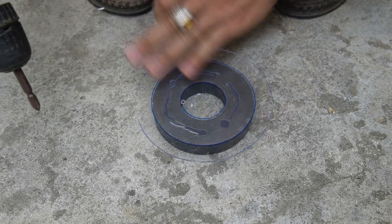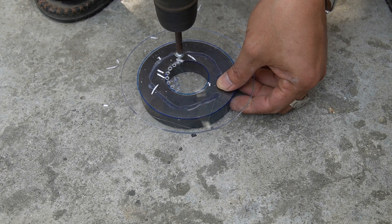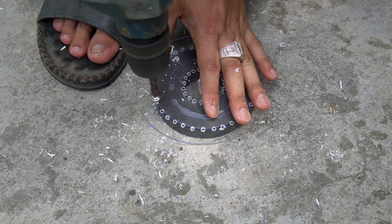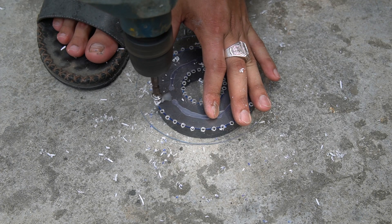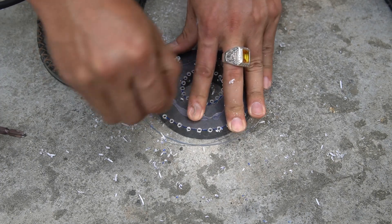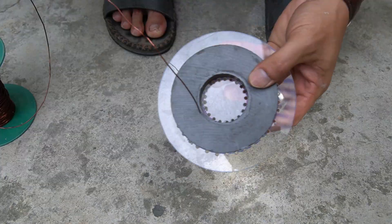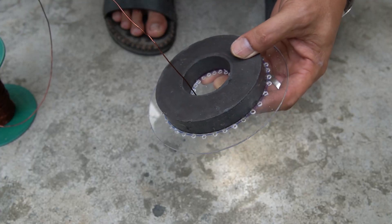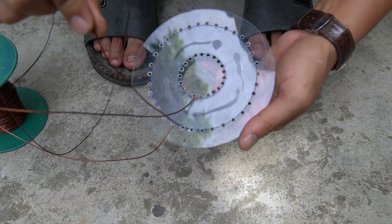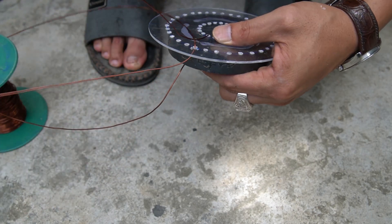I used glue to attach the magnet to the Mika board, then I used a drill to drill many small holes on the Mika board. I used 1mm diameter copper wire wrapped around the magnet.